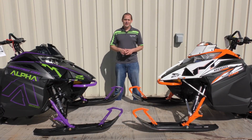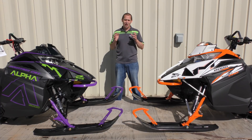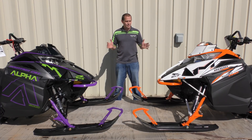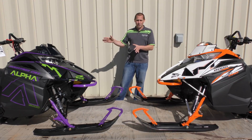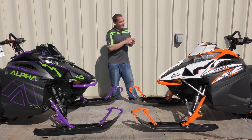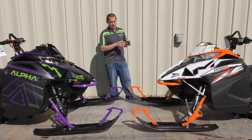Hey, this is PJ from Country Cat. We've had a lot of requests on the weight of the 2019 Arctic Cat Alpha 1 machine. So what we got set up here today is a 2019 Mountain Cat Alpha 1 165 and a 2018 M8 Snow Pro 162.